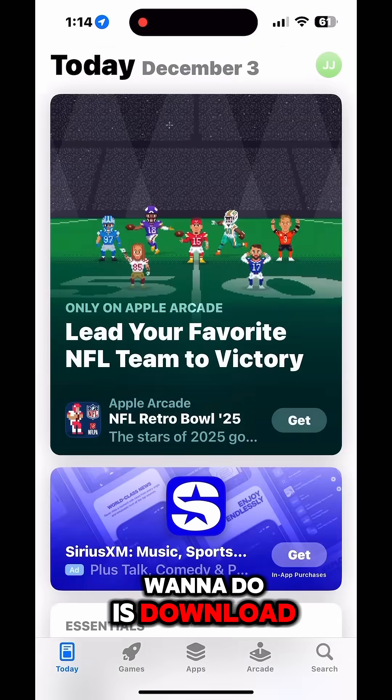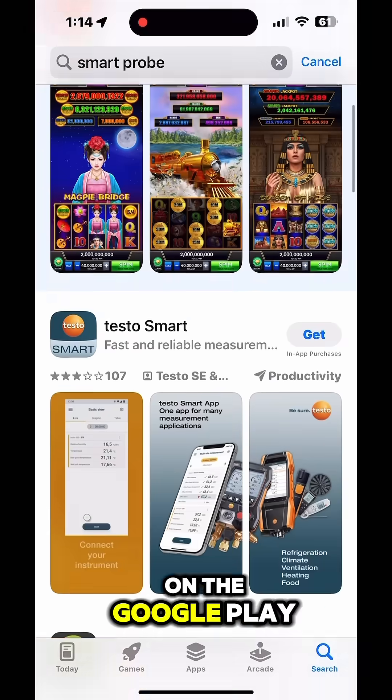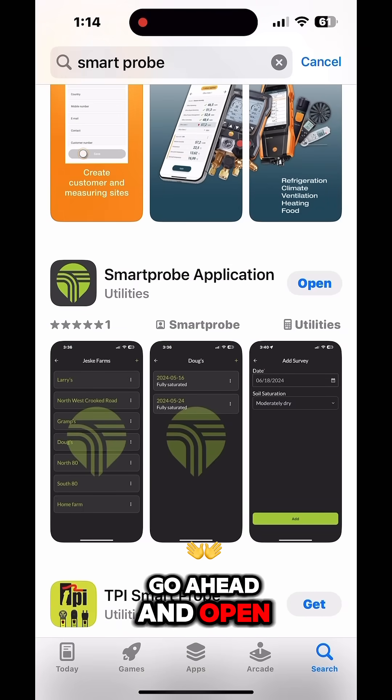The first thing you're gonna want to do is download the Smart Probe app. It's available on both iPhone and Android on the Google Play and iOS app stores. Go ahead and hit download, and once that's downloaded go ahead and open it.